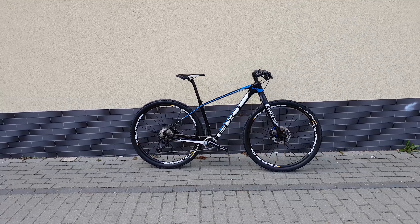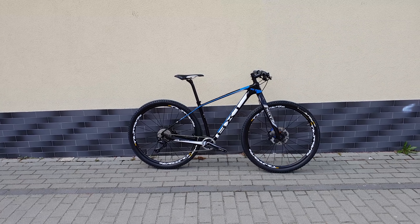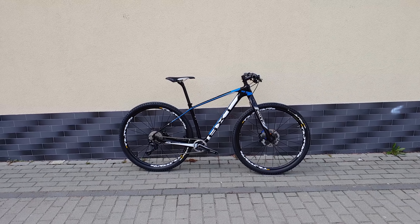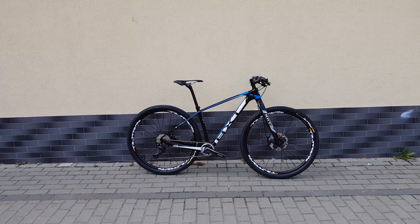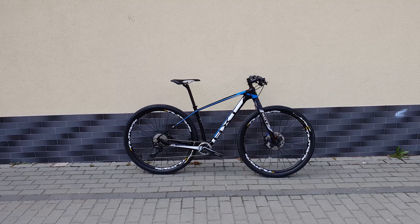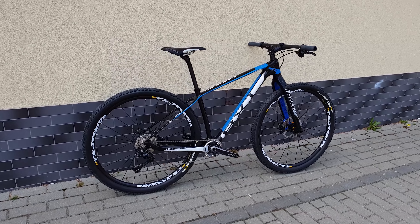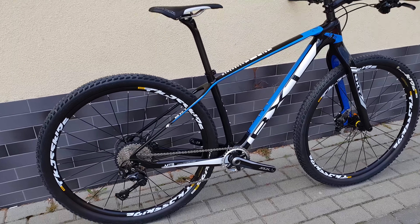It looks really nice and I'm tempted to ride it, but I can't — it's a new bike and it will be sold. Thanks for watching, goodbye.